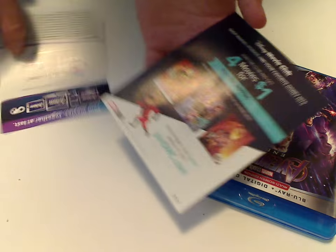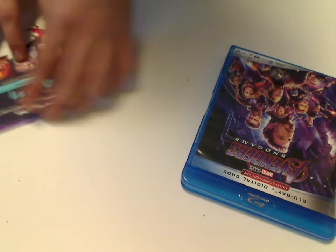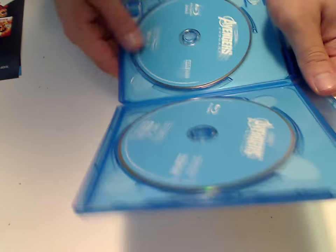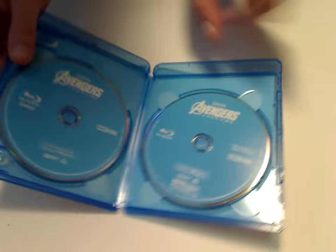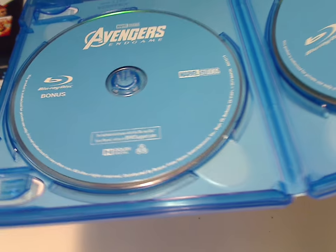You can use it with Movies Anywhere, and there's an ad for Disney Movie Club. And then onto the discs — we have the main Blu-ray right here, and then the bonus Blu-ray.